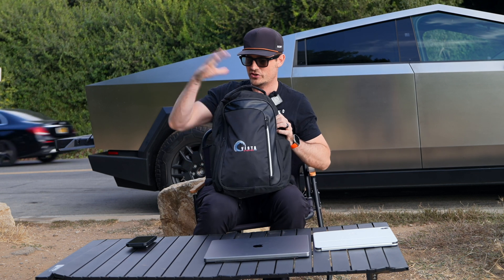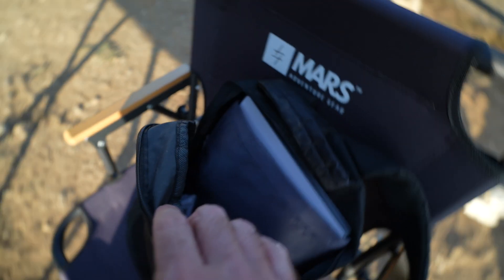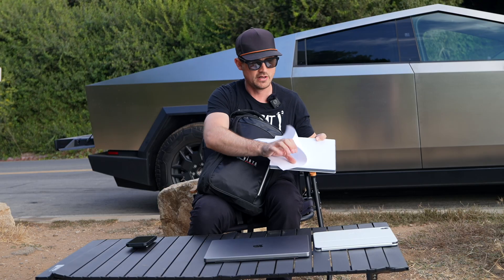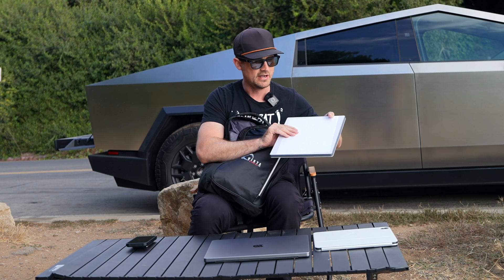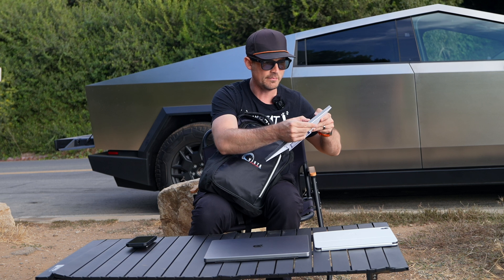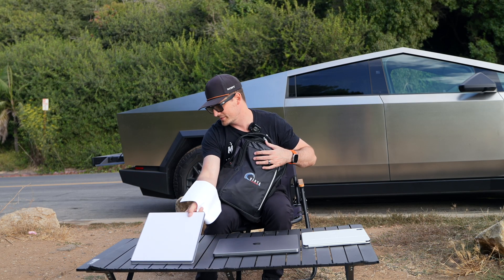I have a backpack that I brought with me that I shoved the Starlink into, and as you can see it's really compact — it all fits within a backpack. I also have a sheet of paper to show you how small this is: it's roughly a little bit bigger than one sheet of paper. I've never used this before, so the whole setup process is going to be exactly the same for me as it is for you.